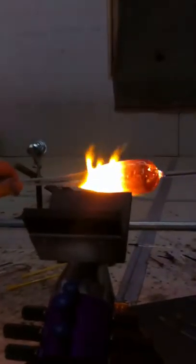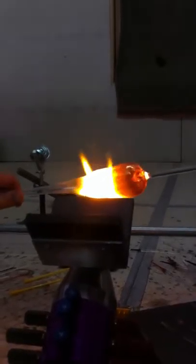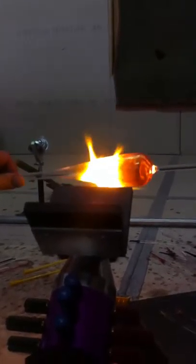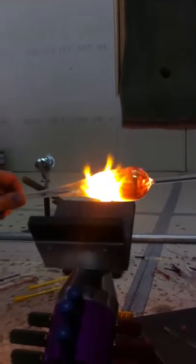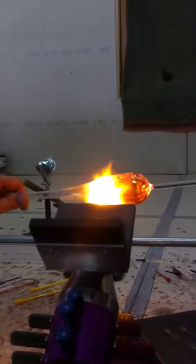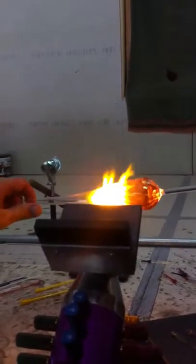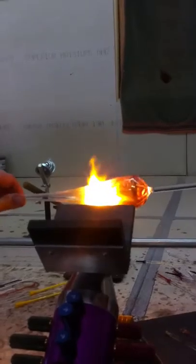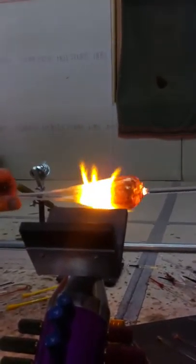So this one's fumed inside out with color. It's got trapped clear lines — clear lines over the fume. Is it what they call tropical? I don't know why they call it tropical, but I've always heard it called that.